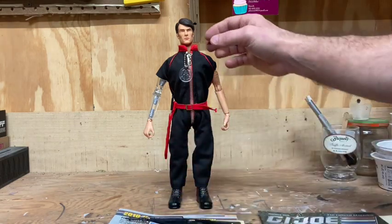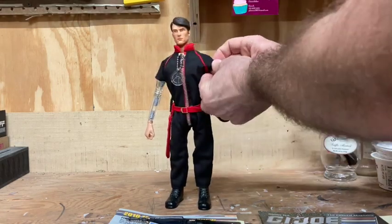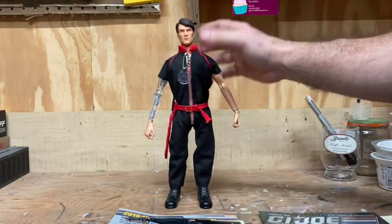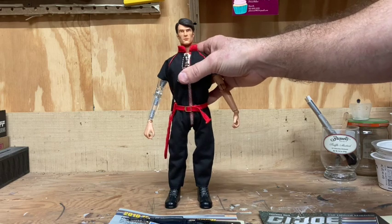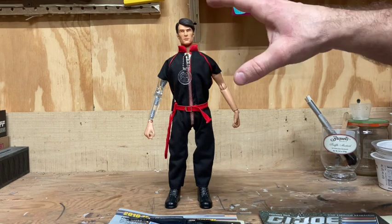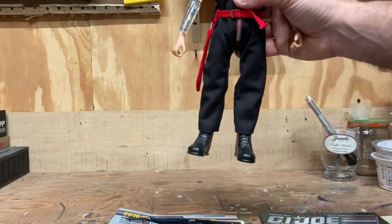Back to the figure himself — the accessory set is great. It's a nice, simple set with some really great pieces. The jumpsuit is amazing; I think it's probably one of the greatest things about the set and one of the best accessory suits ever done by the Collector Club.